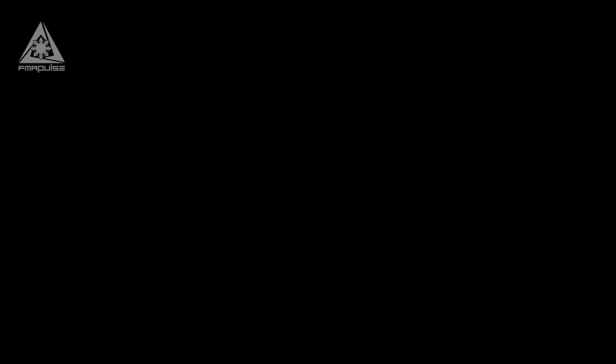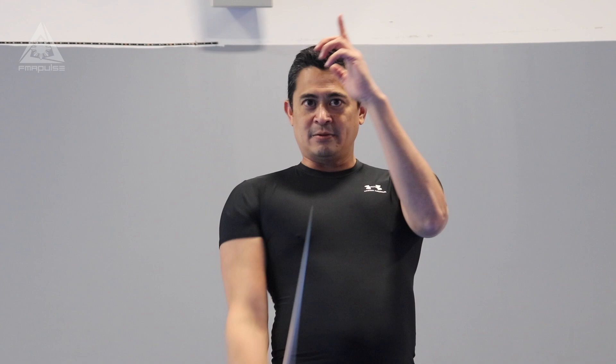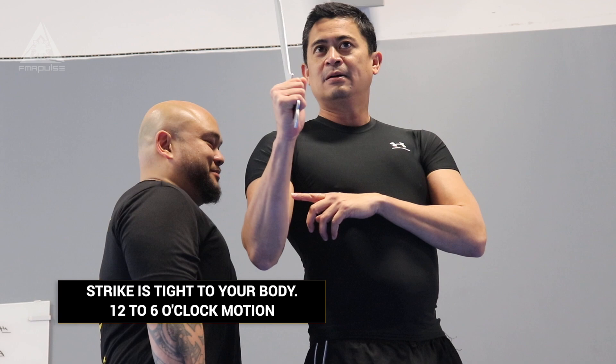It looks like this. Fighting form — up high. Not drawing back. One. See — straight down. It looks like this. Straight line. No extra movement. My elbows in. As soon as you see this elbow, what do you see? You see it coming. And guess what? It's Christmas for him.